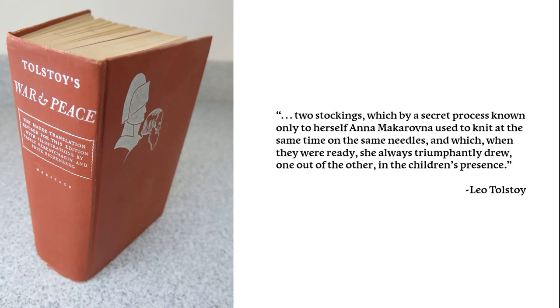"Two stockings, which, by a secret process known only to herself, Anna Makarovna used to knit at the same time on the same needles, and which, when they were ready, she always triumphantly drew one out of the other in the children's presence." The passage implies that the process may have been in use, if not heavy use, in the year 1805, at least.